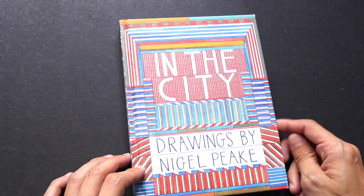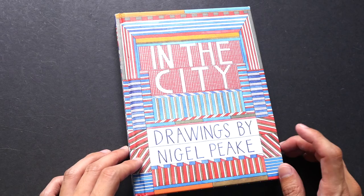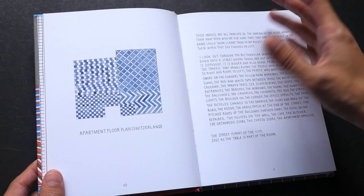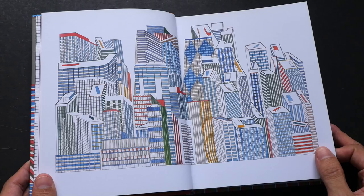Hi, this is Teo from parkerblogs.com. For this week's art book feature, I'm going to show you this book by Nigel Peake. It's called 'In the City' — it's an illustration book. Nigel Peake has published many books, and one of his earlier books is called 'In the Walls,' so this is sort of like a sequel to that book. This one focuses on cityscapes, and it's not a book on observation drawing but more like illustrations and artworks inspired by the cityscape.